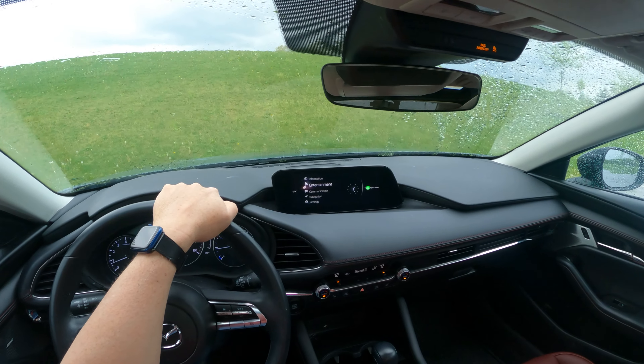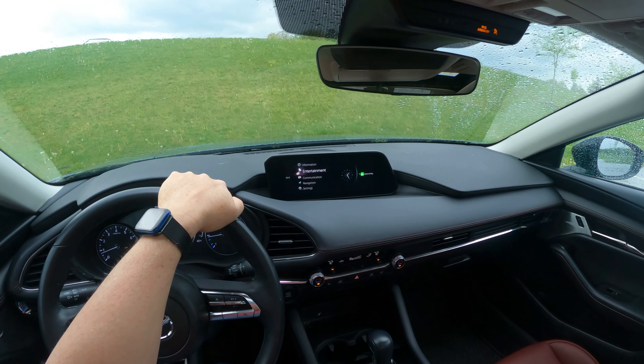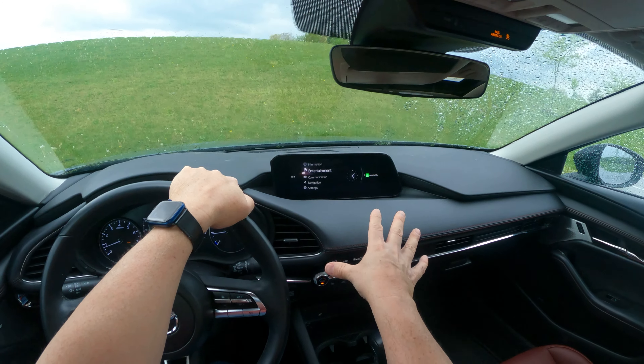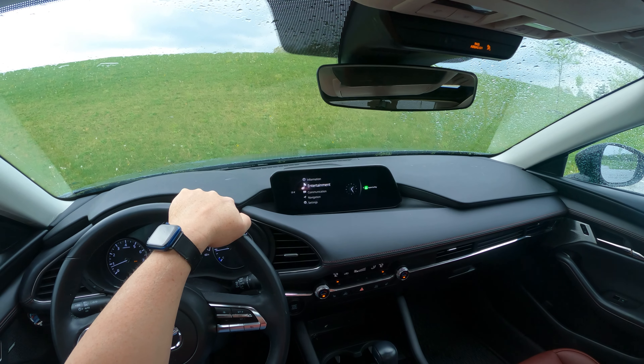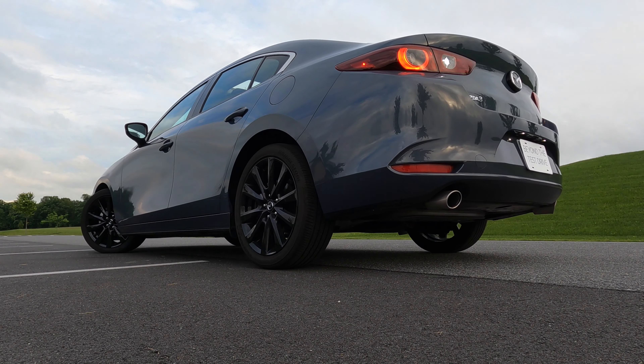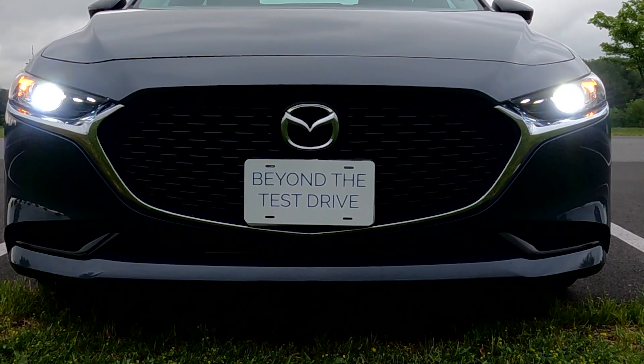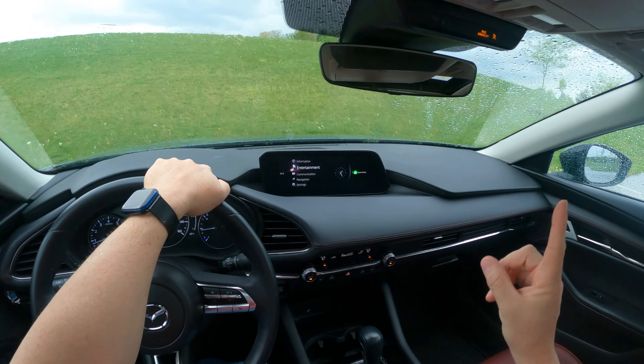Well, good day everybody. You are watching Beyond the Test Drive, and today we're going to do a deep dive tutorial on how to actually use the radio of this Mazda infotainment system. We're sitting in our long-term Mazda 3 Carbon Edition. Check out all of our videos about our experience with owning this Mazda 3.